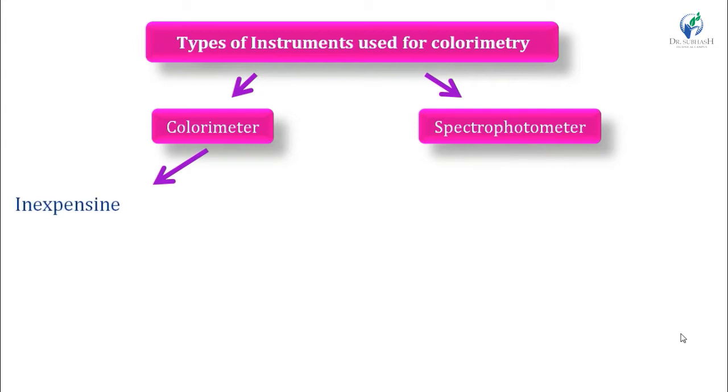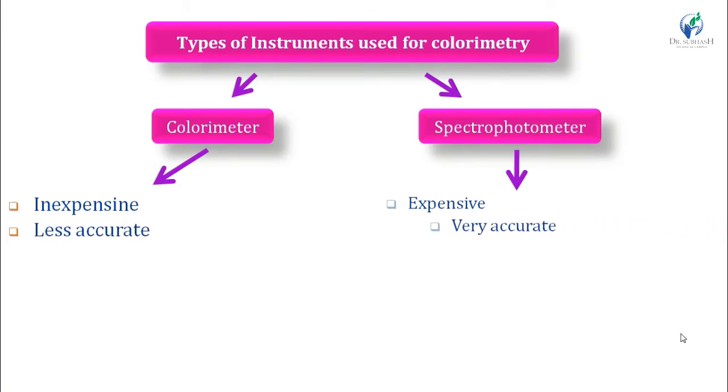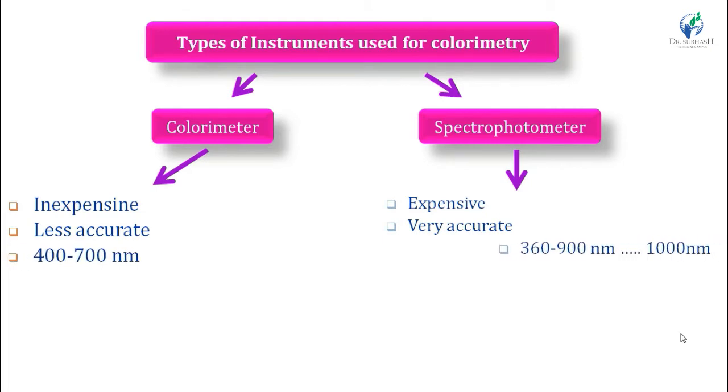Colorimeters are inexpensive while spectrophotometers are expensive instruments. Colorimeters are less accurate while spectrophotometers are more accurate. In colorimeters we work within the range 400 to 800 nanometers, while in spectrophotometers the range extends to 360 to 900 nanometers, and sometimes up to 1000 nanometers.